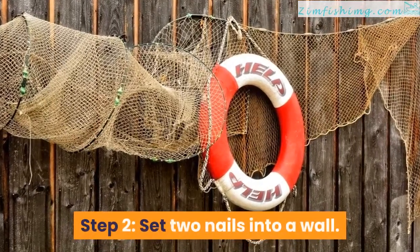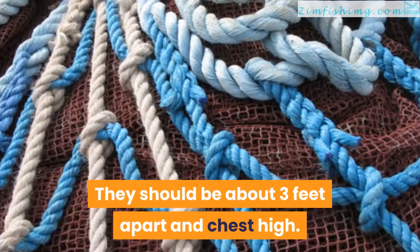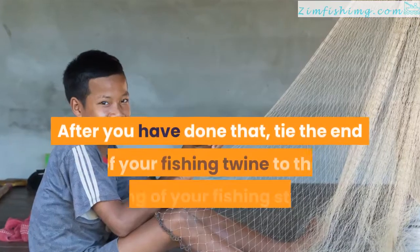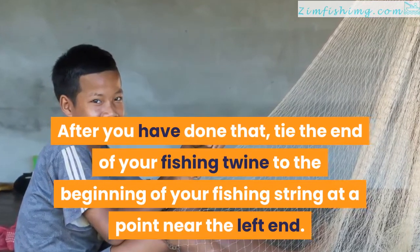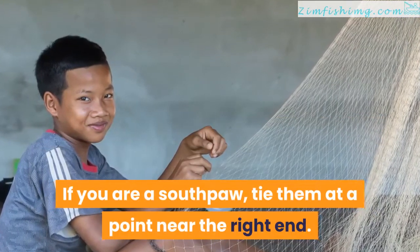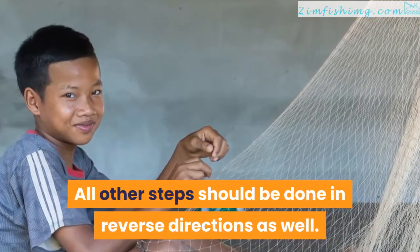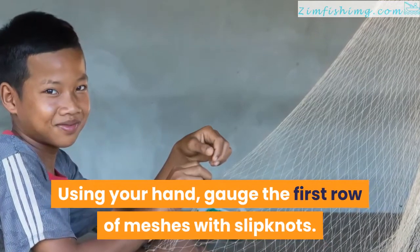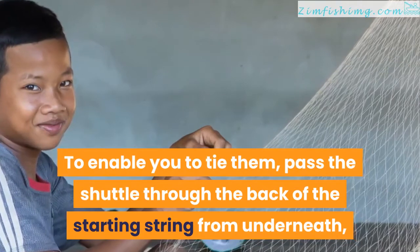Step 2. Set two nails into a wall — they should be about three feet apart and chest high. Tie your fishing string to both nails on the wall. After you have done that, tie the end of your fishing twine to the beginning of your fishing string at a point near the left end. If you are a southpaw, tie them at a point near the right end. All other steps should be done in reverse directions as well. Using your hand, gauge the first row of meshes with a slipknot. To enable you to tie them, pass the shuttle through the back of the starting string from underneath.